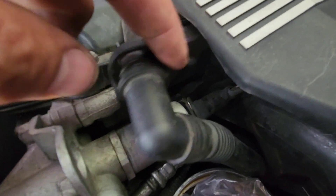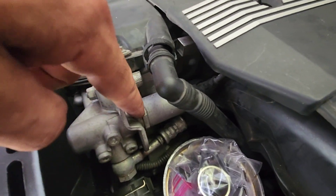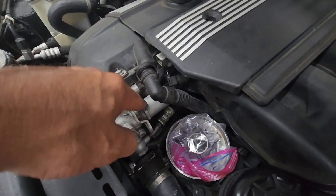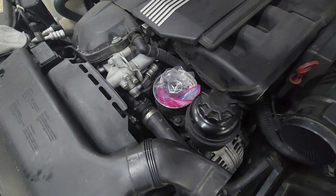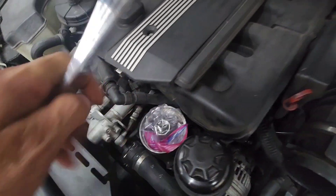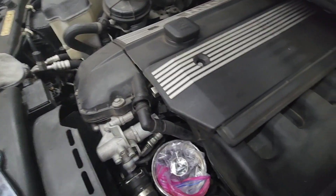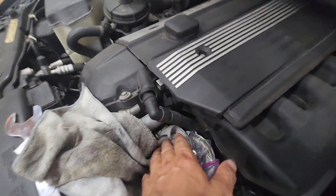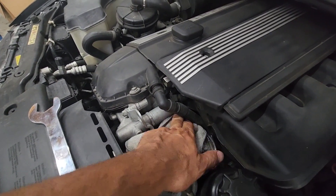Next I need to undo this clip and pull the connector out, then I can unscrew this. I found out this fitting is 32 millimeters — which is also the same size as your fan clutch tool, if you have one. I'm going to undo that. I know it's gonna be full of oil, so I'm trying to shove a rag under there, but there doesn't seem to be room.